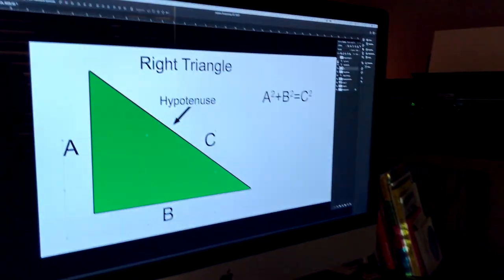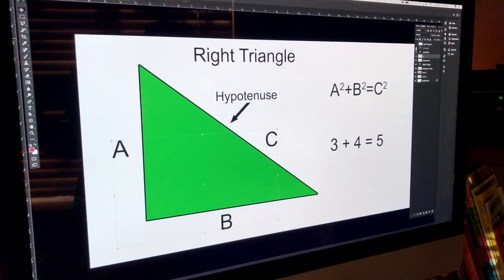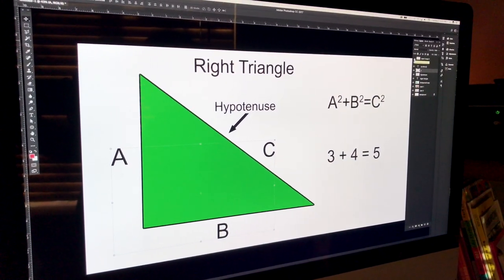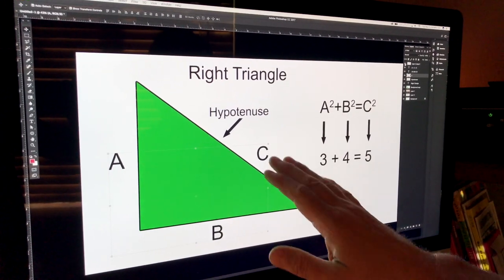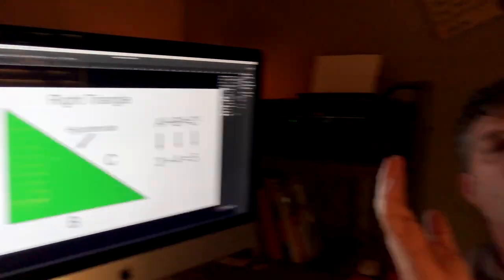Builders take math very seriously, especially when things get really big, and it's what we call the three-four-five. Those three numbers precisely represent side A, side B, and side C. When I go out to a big building corner, I measure down one side three feet and make a mark, measure down the other side four feet and make a mark, and then if I measure diagonally between those two marks, I should have five feet. So here we are back at the shed foundation — we're going to find out if we built this thing square.